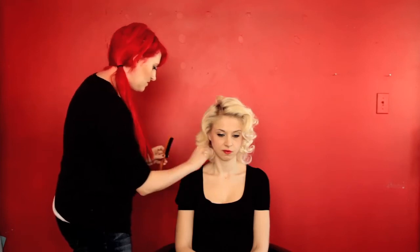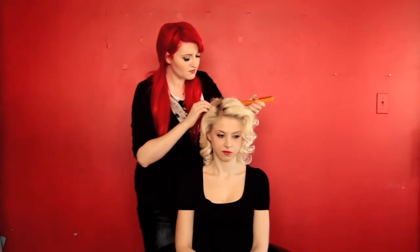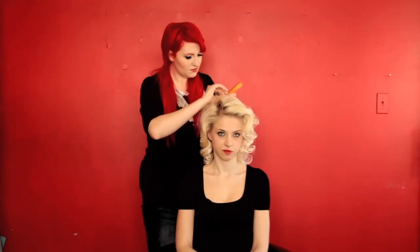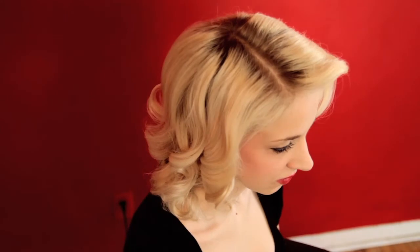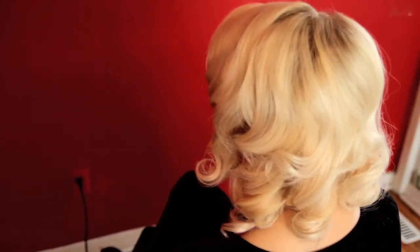Once you've settled on the shape and style that you like, rub a little bit of styling cream between your palms and gently smooth down any flyaways. I hope you enjoyed this tutorial. The style not only looks great on its own, but can be used as a fantastic foundation for updos. This is Isabelle signing off for Hairstylstars.com.